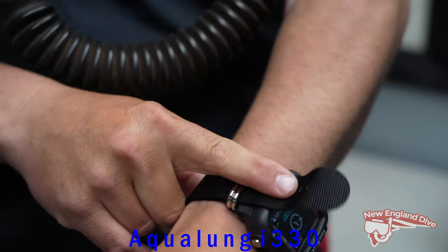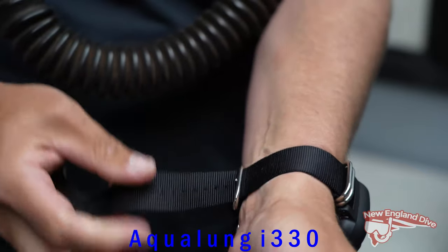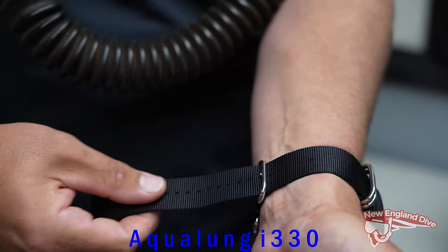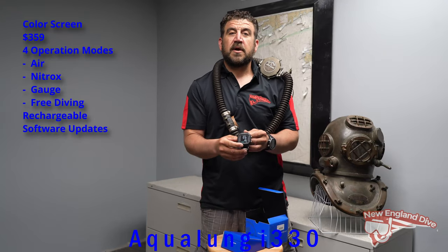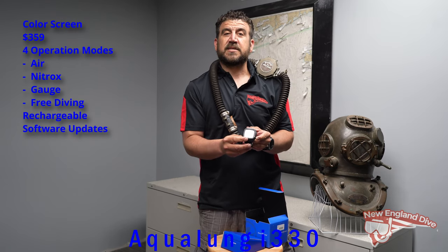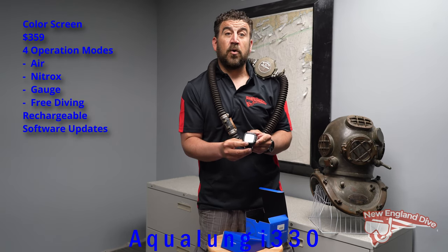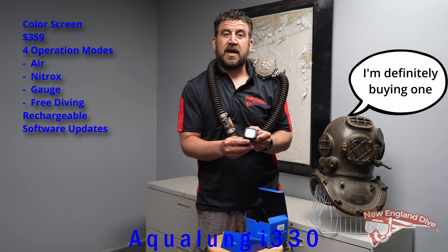It's also equipped with a NATO strap, so you don't have to worry about it cracking or drying out, and you don't have to worry about different sizes or thicknesses of wetsuits. I've got plenty of room to extend it for a three, five, or seven mil, even a dry suit. This new Aqualung computer at only $359 is really going to take its place in the dive industry as one of the main computers for newer or older divers looking to upgrade. Come check it out at New England Dive.